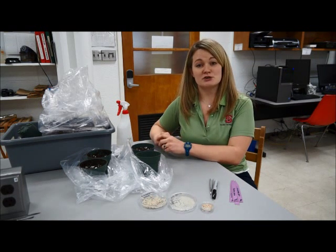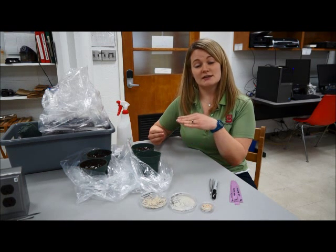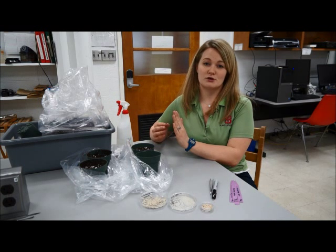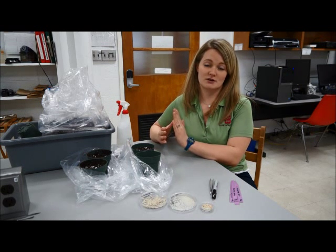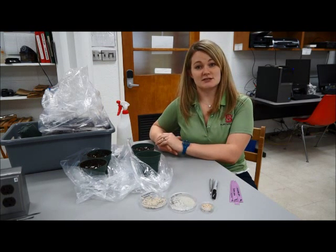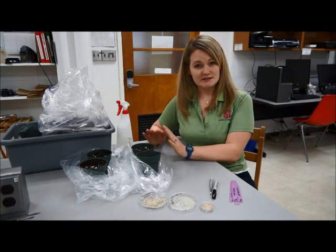If it's post-emergence damping off, the seedling will go ahead and emerge out of the soil, but the Rhizoctonia will overtake it after it has already emerged and then kill it, so it will flop over and be dead — and that's post-emergence damping off.